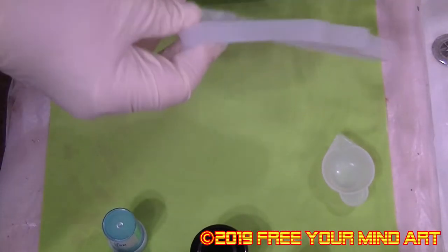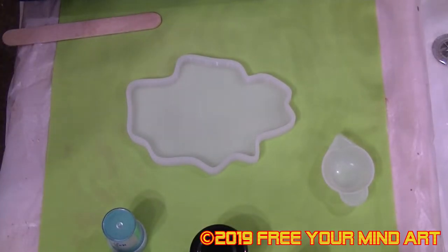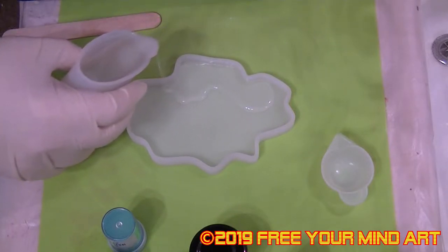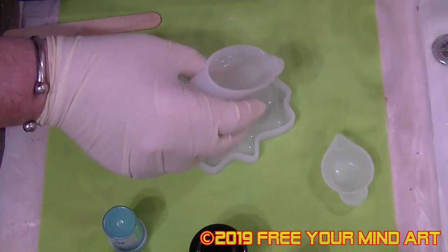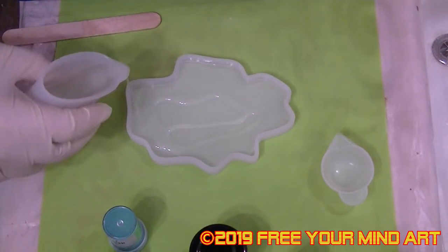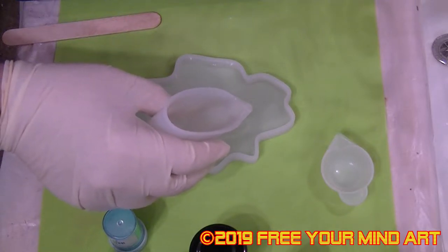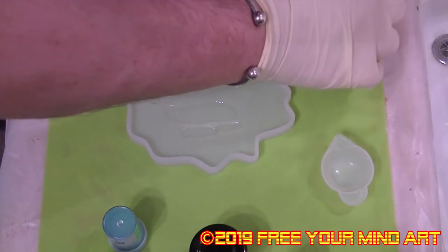Okay so I'm doing this geode today. It's fairly thick, this one, as you can see. I'm going to start off with a clear cut at the bottom because I'm using glass in this to make it look like real stones. Just making sure it gets in all the corners. Just set that aside for a moment.